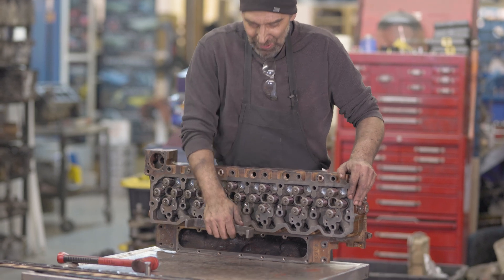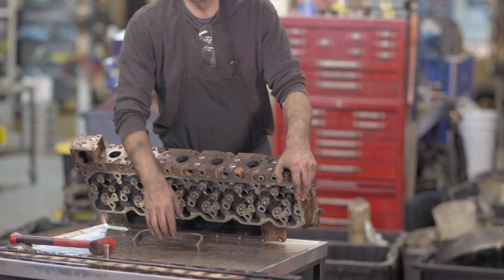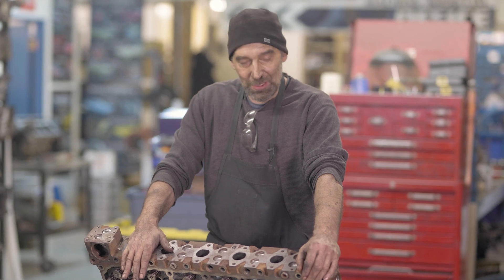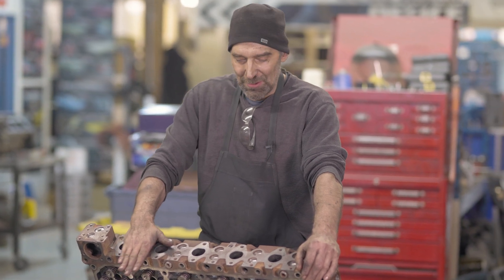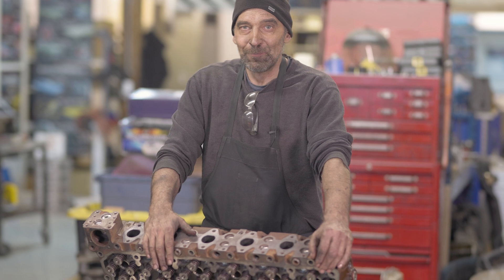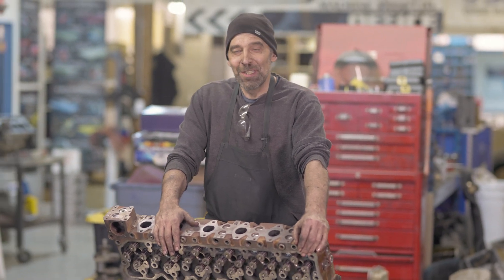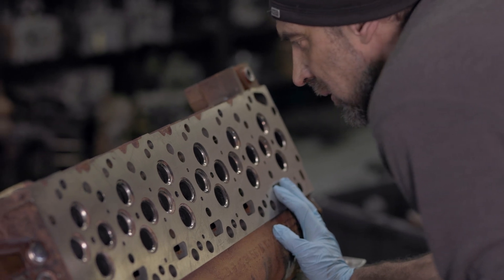So there we have it — 6.7 Cummins head: disassemble, resurface, clean the valves, clean the head, assemble again, ready to go to the customer. Thank you for watching and we'll see you next time.